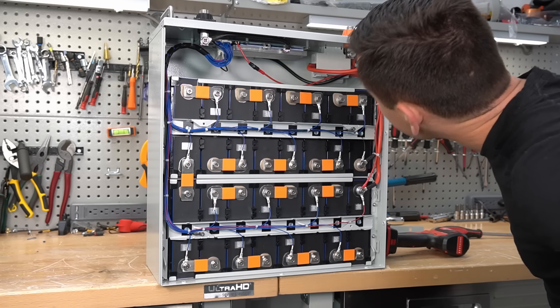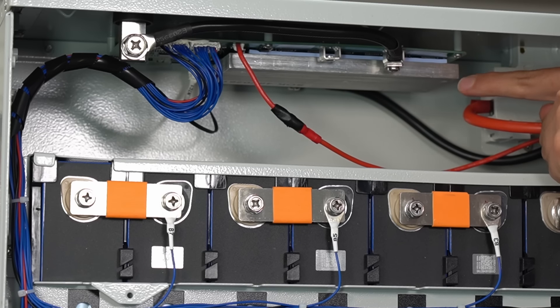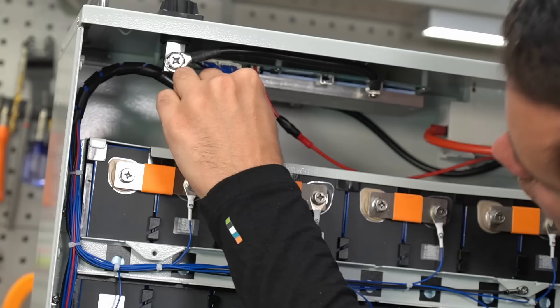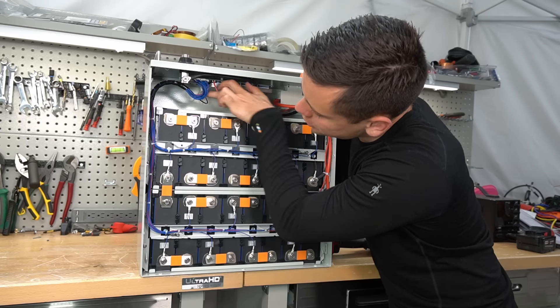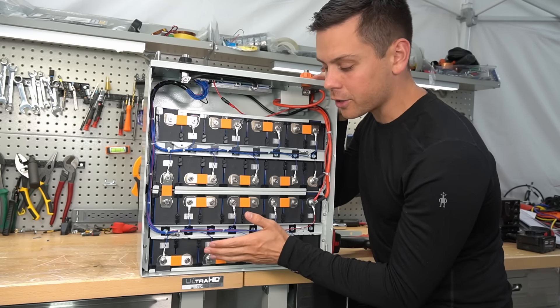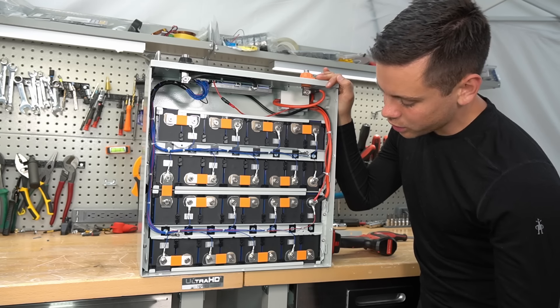So this is an SOK BMS - they make the BMS in their other batteries, their 12-volt models, and this is very similar. All of the plugs are glued, but this one has electrical tape. I do not like that. And there's only two temperature sensors - one right here, and one right here. Most other server rack batteries that are more expensive are going to have four.